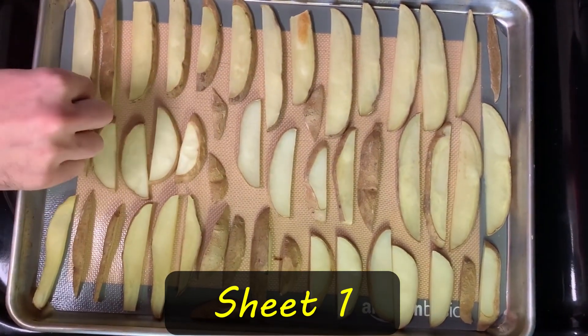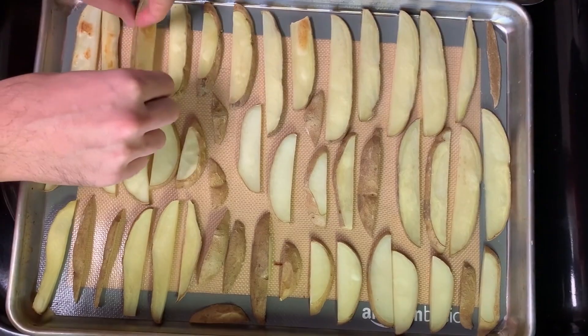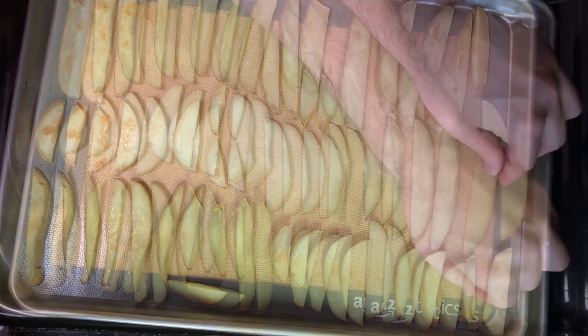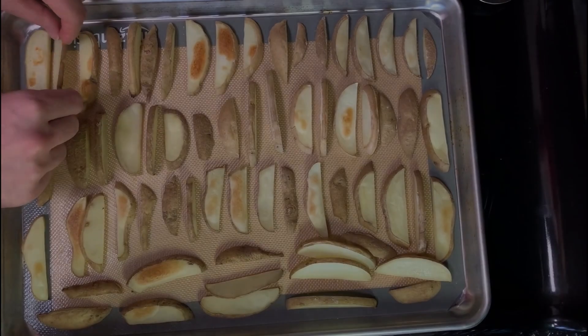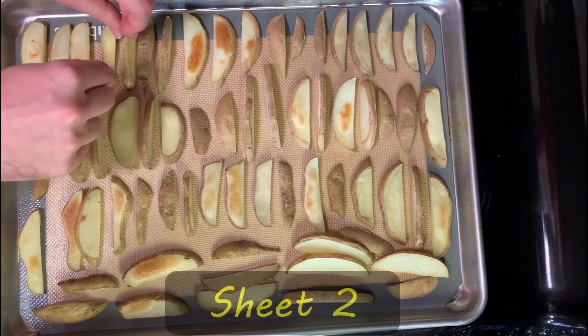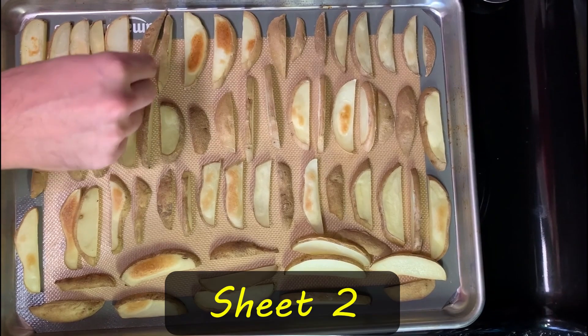If the side that was in contact with the baking mat has become a little bit brown and is pretty easy to remove from the mat, they're ready to be flipped. Since I always bake two sheets at once, the doneness may differ due to their location in the oven — this lower one needs a bit more time, so flip those too.